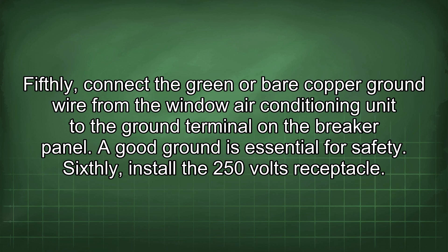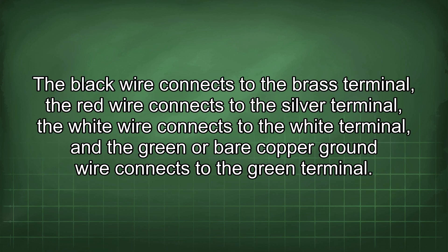A good ground is essential for safety. Sixthly, install the 250 volts receptacle. The black wire connects to the brass terminal, the red wire connects to the silver terminal, the white wire connects to the white terminal, and the green or bare copper ground wire connects to the green terminal.